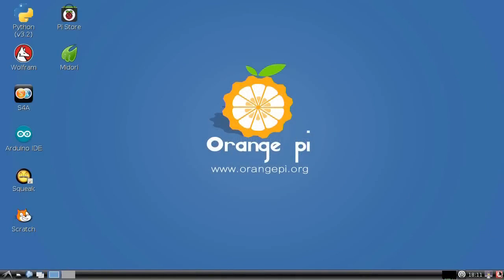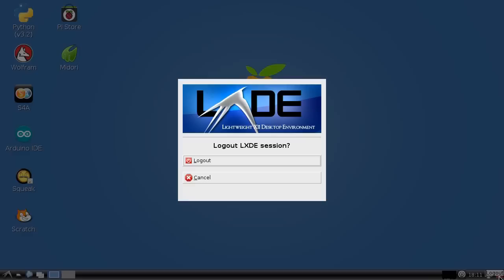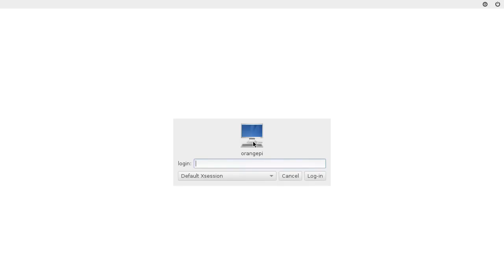Also, I can't even close it down properly — going to logout there's no option for a full shutdown, only a logout that returns to the login screen. There's a power button at the top but it doesn't do anything, so all I can do is turn the power off at this stage. I'm not terribly impressed, to put it mildly, with the Raspbian implementation on the Orange Pi PC.